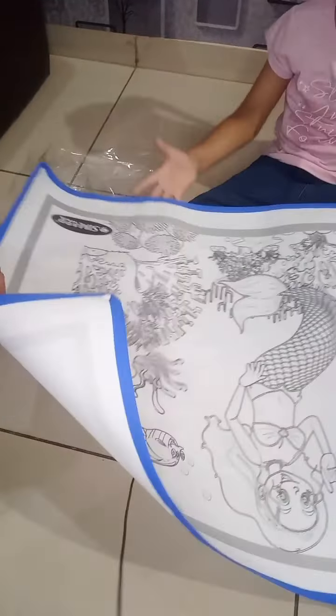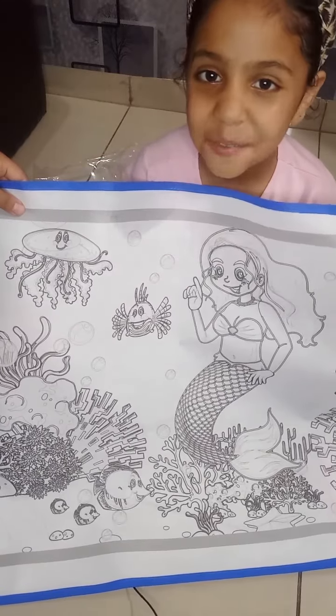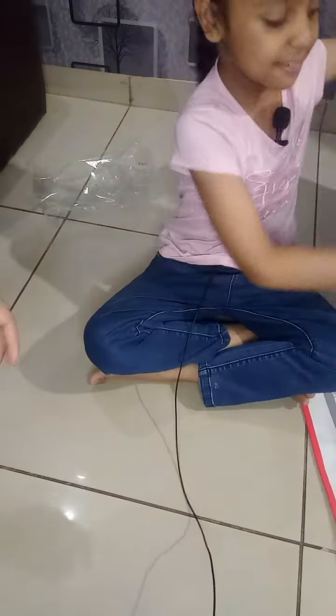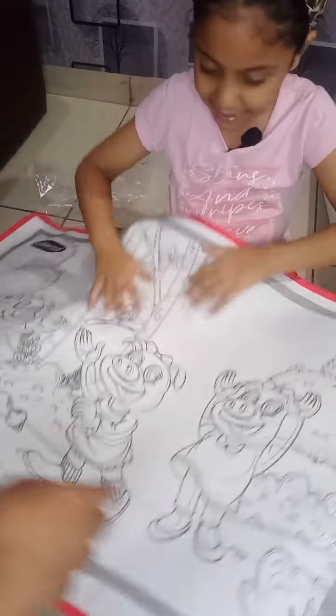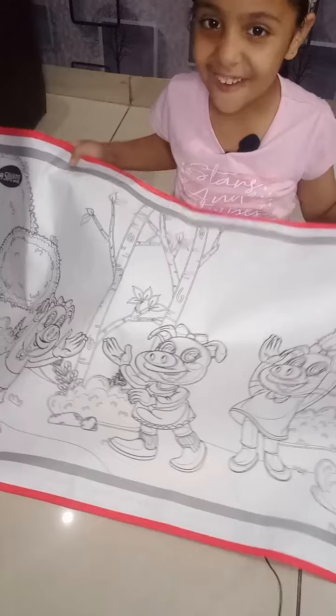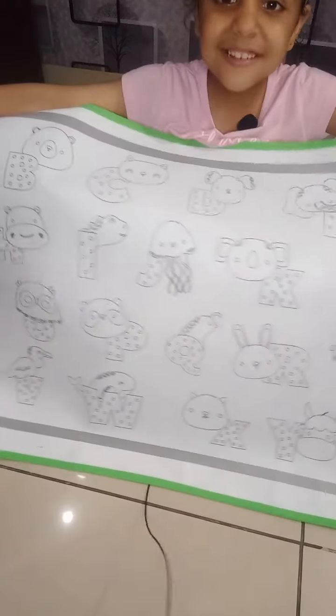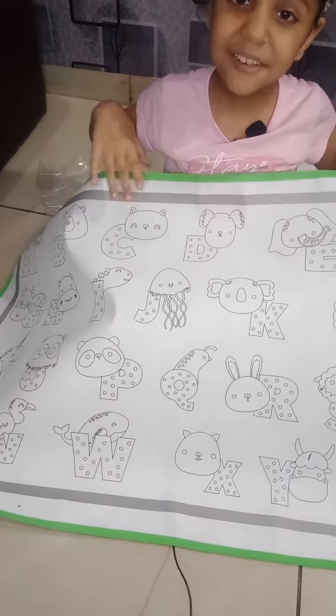Friends, see. Friends, this is a princess mat. Wow. It is a pig mat. Wow. And friends, this is alphabet mat.